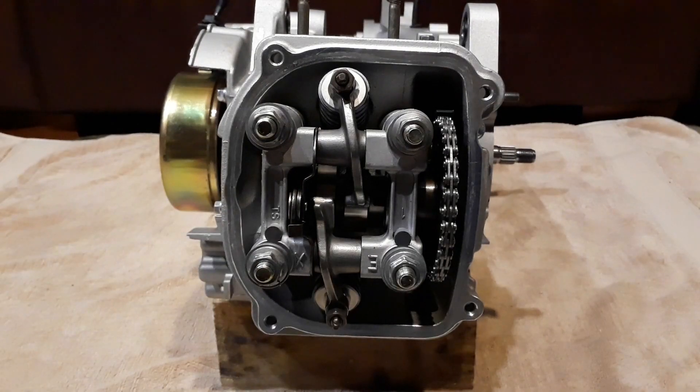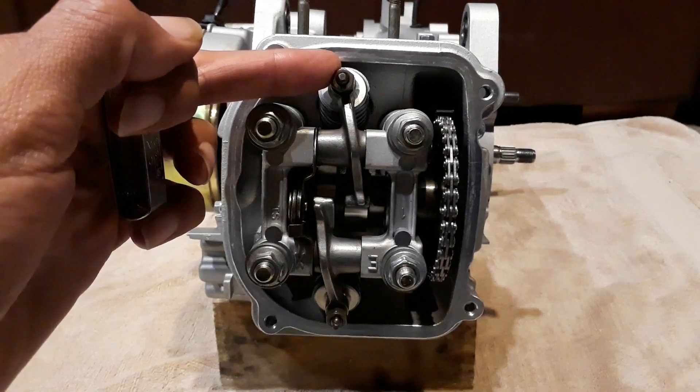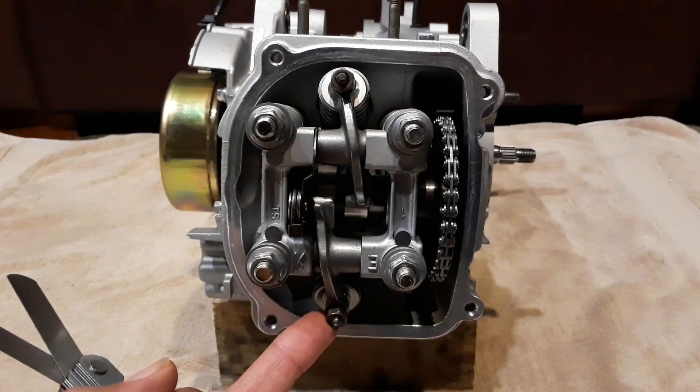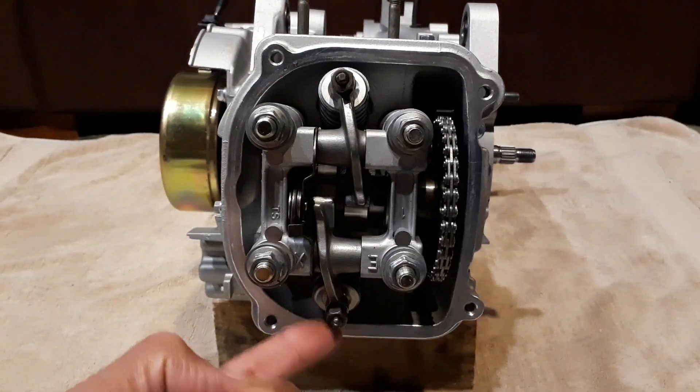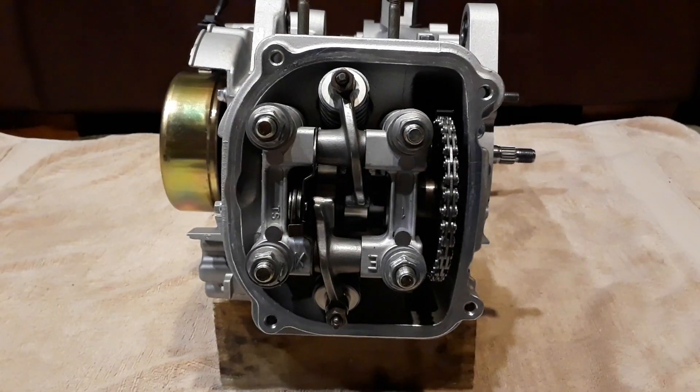Normally you can find the valve lash settings somewhere on your scooter, but since it's a new engine at 180cc's, I'm going to set my intake to 0.005 and my exhaust to 0.007. You always want your exhaust a little bit bigger than the intake.